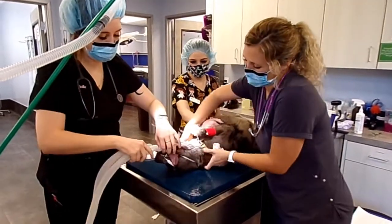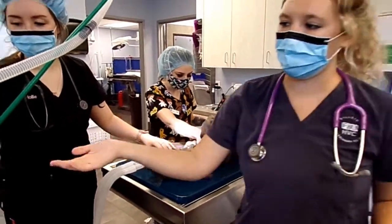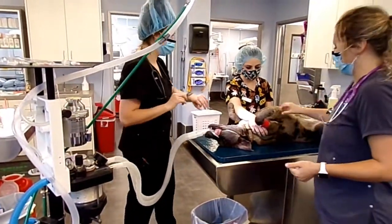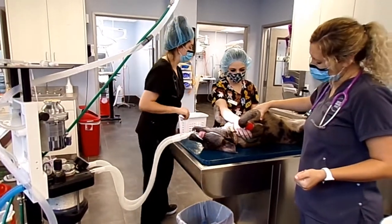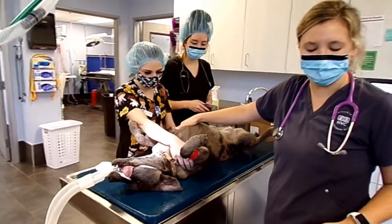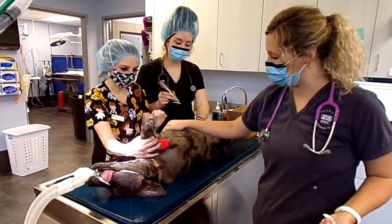Now we've got her flipped over and we're going to get her connected. We'll turn on our SIBO and then turn on our oxygen. We're going to check her heartbeat — usually on these smaller dogs you can just feel it, but if you need to you can use your stethoscope. I can feel her heartbeat really well right here.